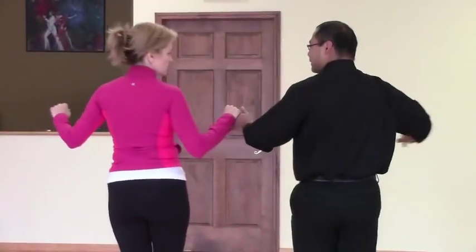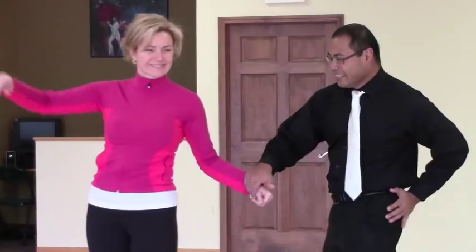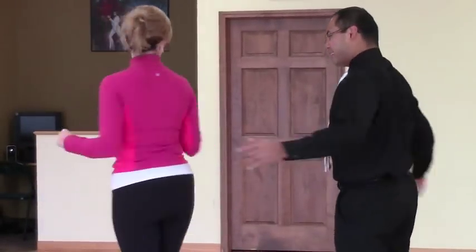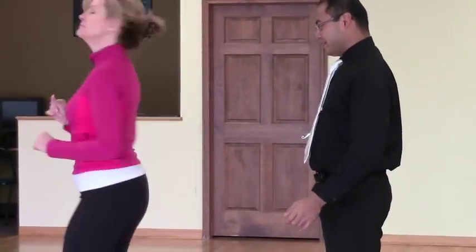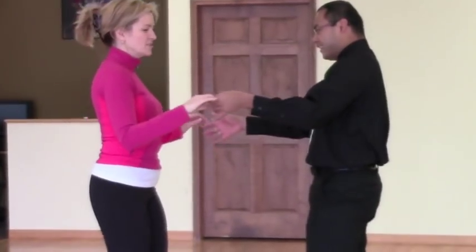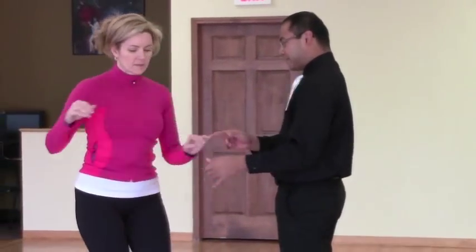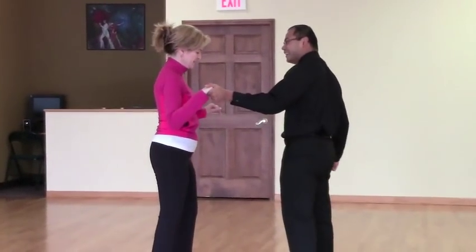Okay. Keep going. It's your turn. Two, three, four, and one. Four, and one. And here's your turn. Two. It's just a right turn, it's just a right turn. One, two, three, four, and one. Yes!